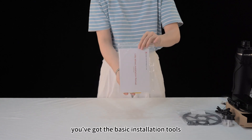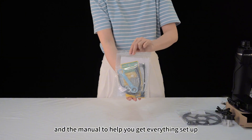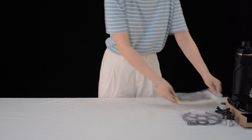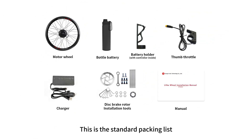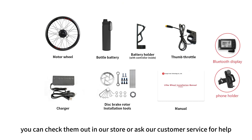And finally, you've got the basic installation tools and manual to help you get everything set up. This is the standard packing list. If you need a Bluetooth display or a phone holder, you can check them out in our store or ask our customer service for help.